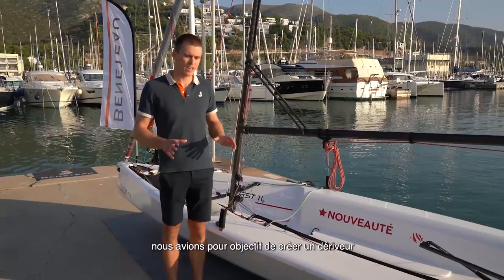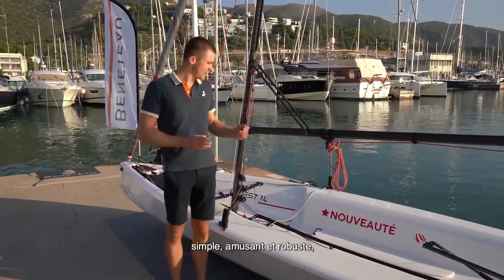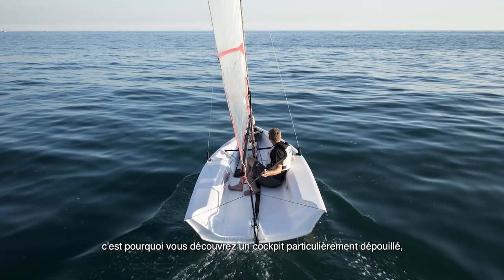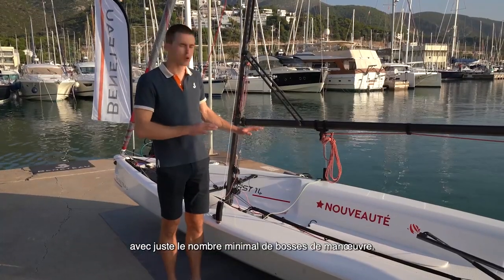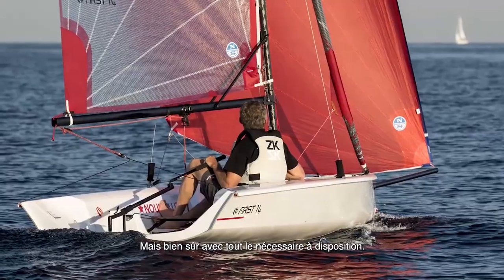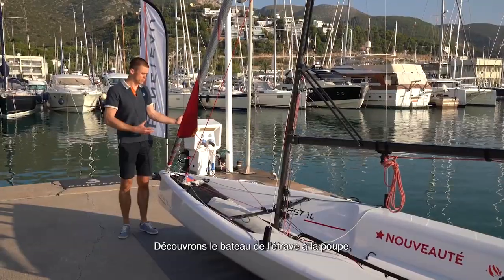When designing these boats, we really had in mind to make the boat as easy and as fun for sailing. That's why you can see a very clean cockpit with just the minimal number of control lines needed — but of course they're still all what you need. Starting with the details of the boat from the bow.